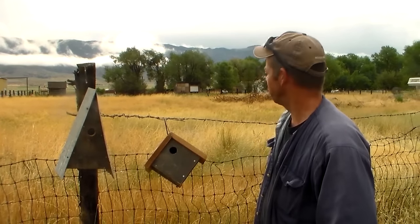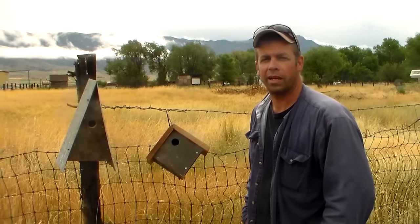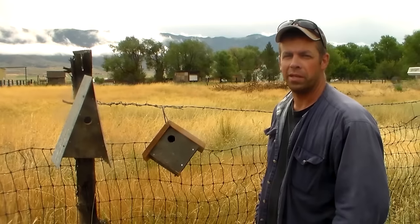Hey, this is Trav. What a beautiful day it is today. I thought I'd just talk a little bit about bird houses and give you a little more information.